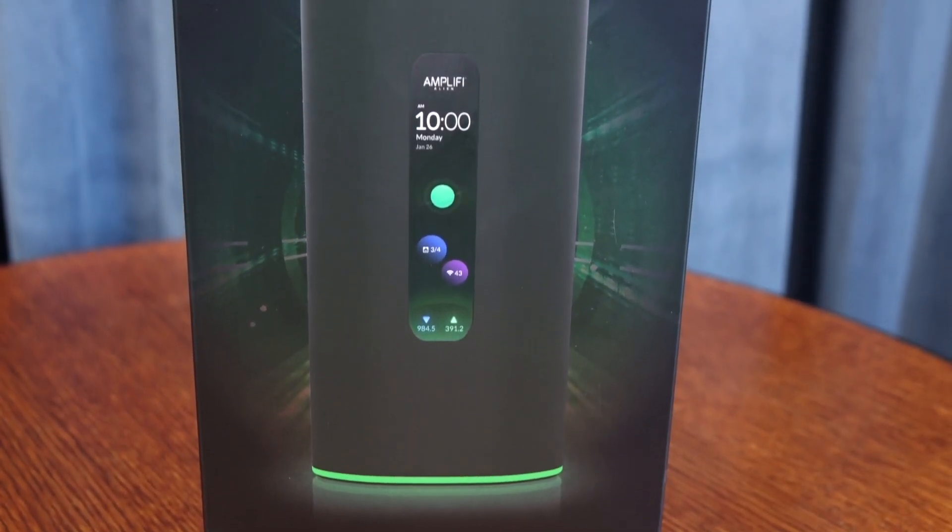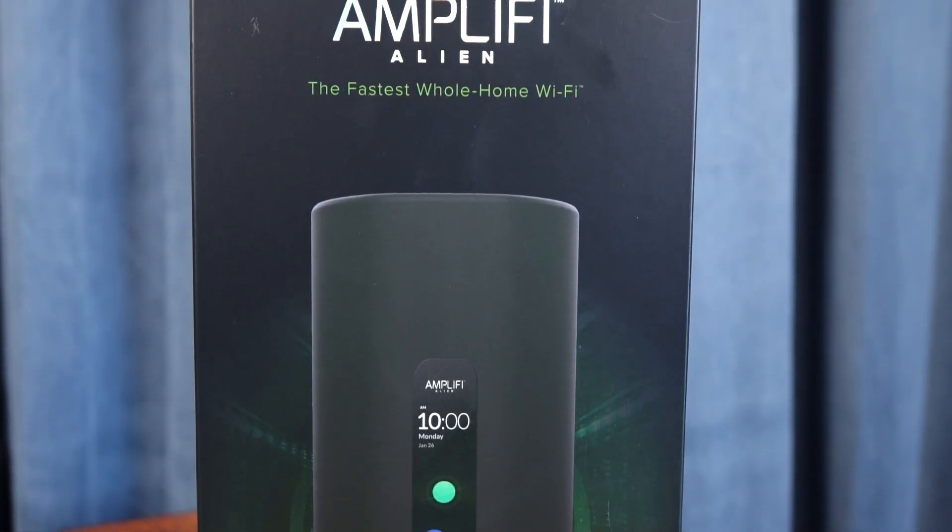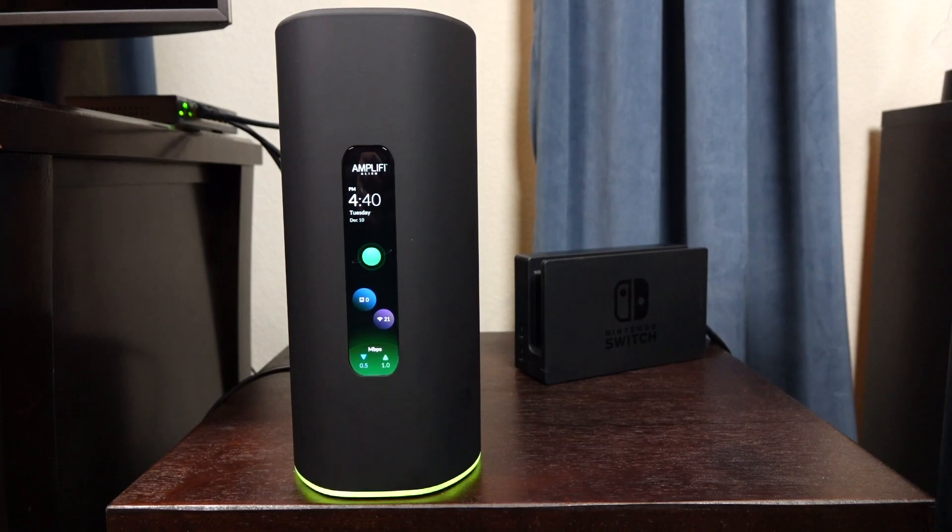As a quick background, the Amplify Alien router is the newest router in Amplify's lineup. It is a Wi-Fi 6 tri-band router, and while it can be used as just a standalone, you can connect more than one of these together, either wirelessly or with an Ethernet cable, to go into what is called mesh mode.